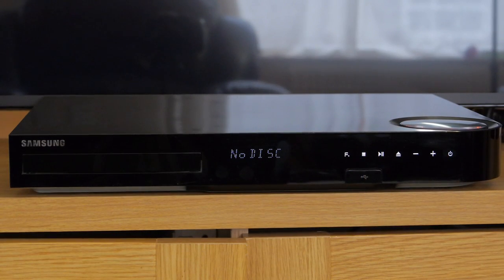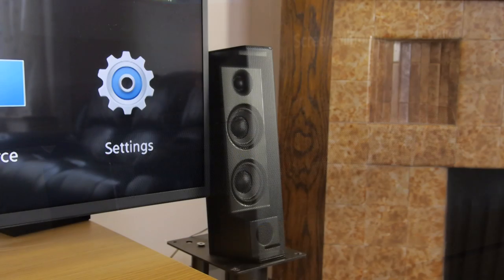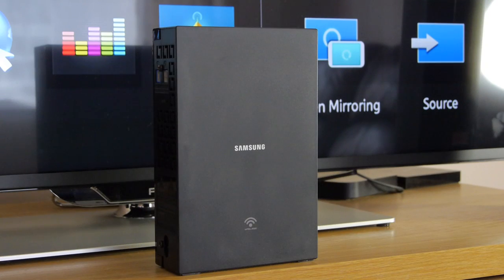This package retails for around £600, and for that you are supplied with the main unit with a disc player and amplification built-in, a center speaker, two front surrounds and two rear surround speakers. Plus you also get a wired subwoofer unit to supply the bass and low frequency effects. The rear speakers connect to a wireless receiver unit to cut down on installation issues.